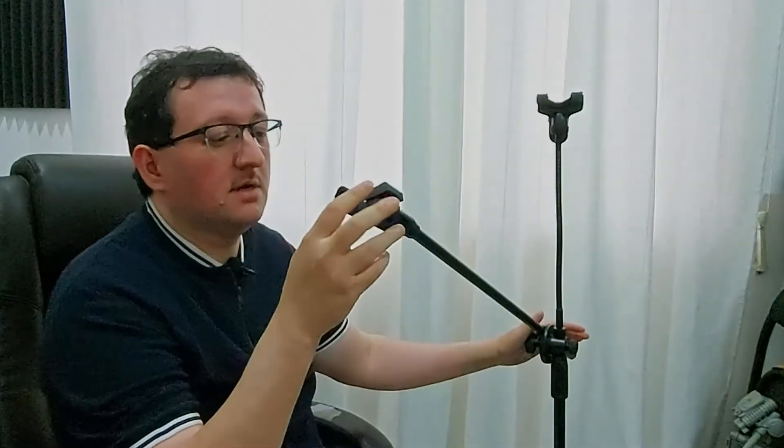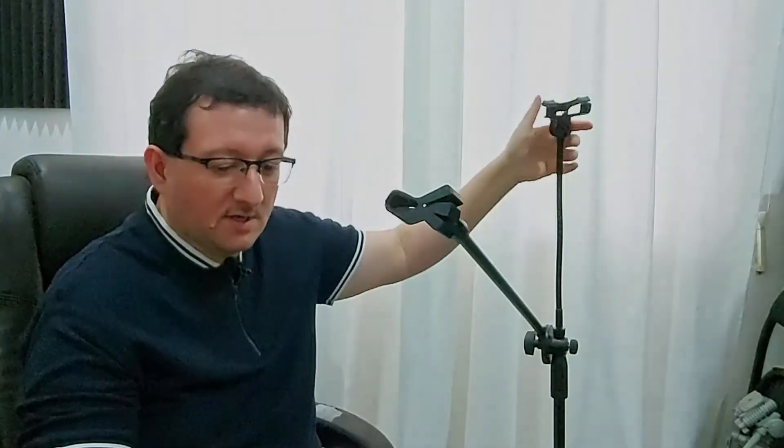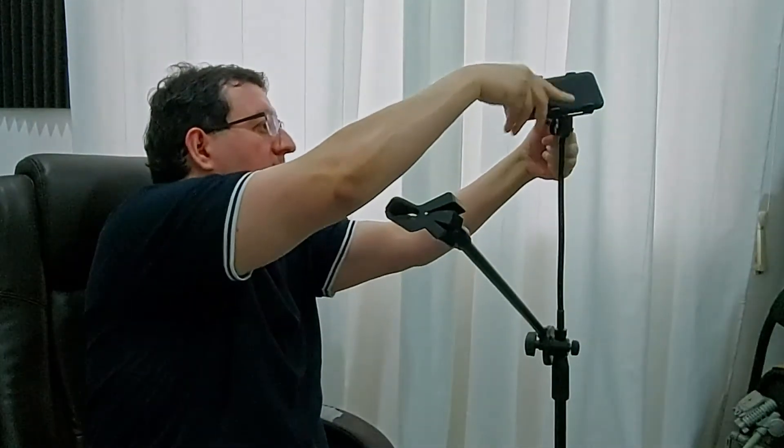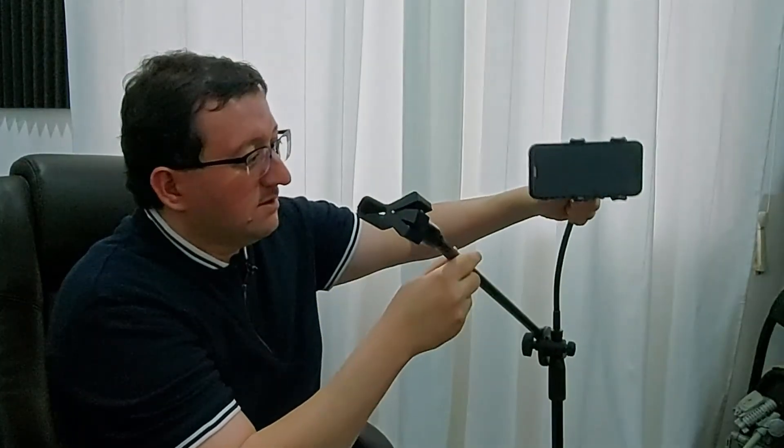This microphone stand is very useful. You can put the microphone here and you can put a mobile phone here — like this. And this bends, so you can record yourself and you can speak directly to the mic which is attached here.